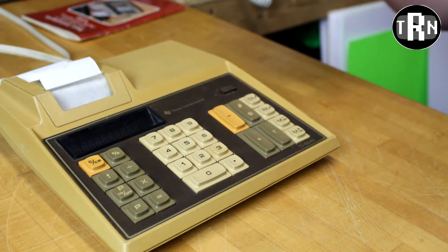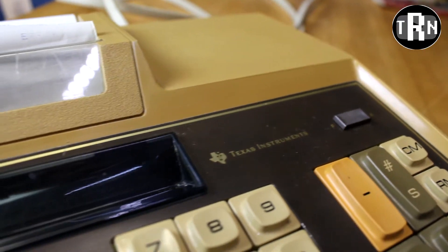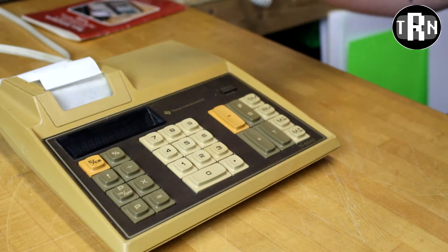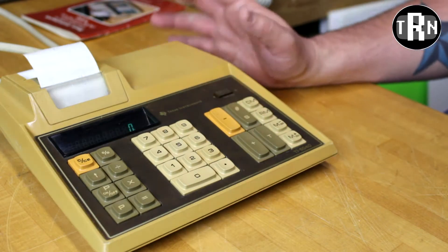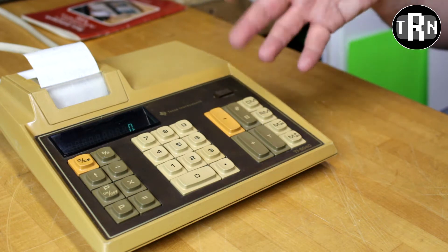This was on the desk of someone who I would figure would maybe be an accountant, a bookkeeper, something like that — someone where you were doing and playing with numbers all day long, typing things in and getting your work done. So let's quickly take a look at the keyboard on this thing and see all the functionality that it has.